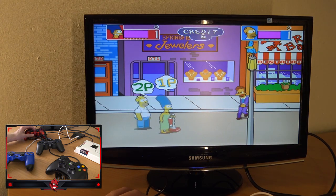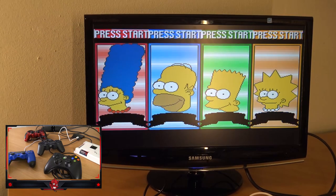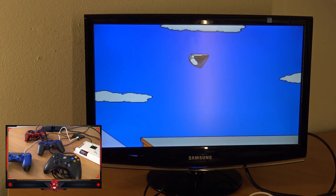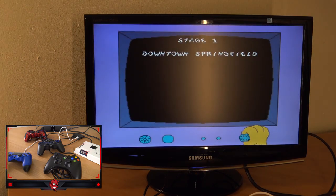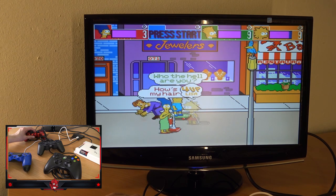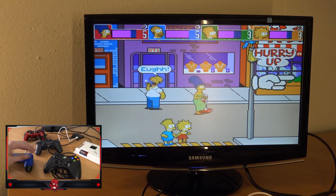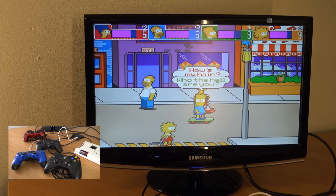It looks like that game is not a version for the four-player edition. Let's try another game — this is the four-player edition of the Simpsons. As you can see, we can now press start. This is the four-player edition. Lisa's joining and indeed all the controls work perfectly. The four-player function works very well.